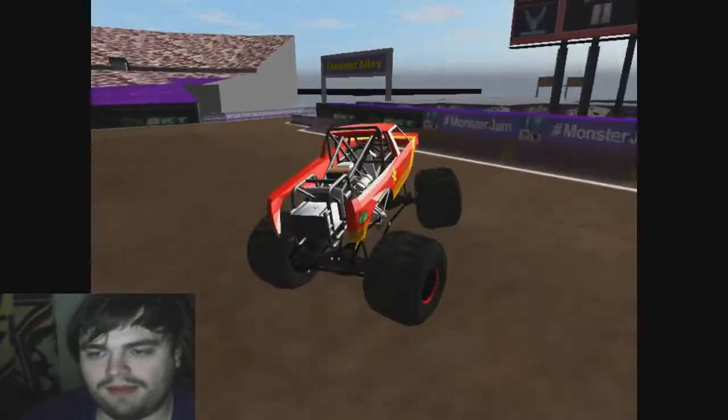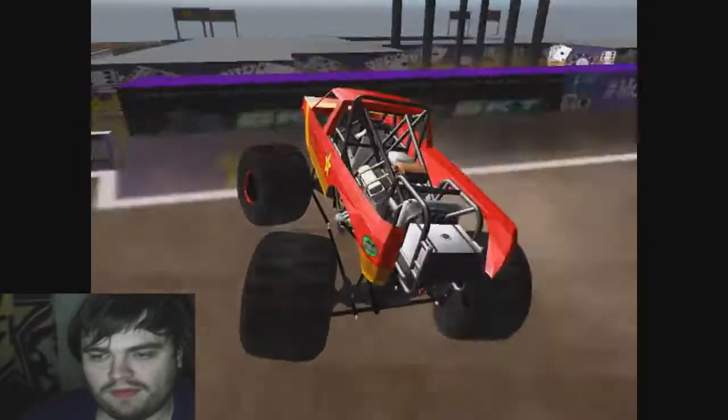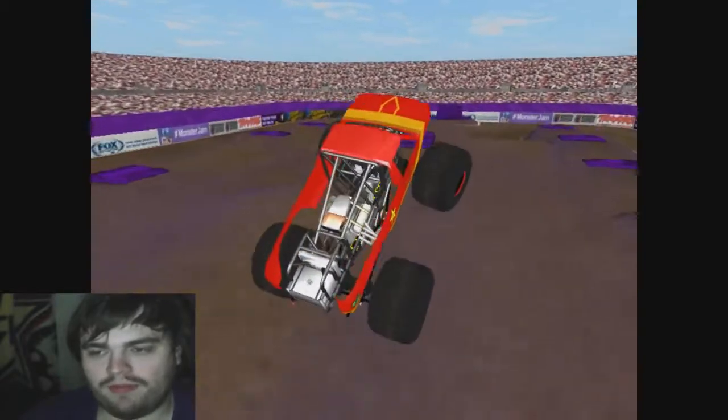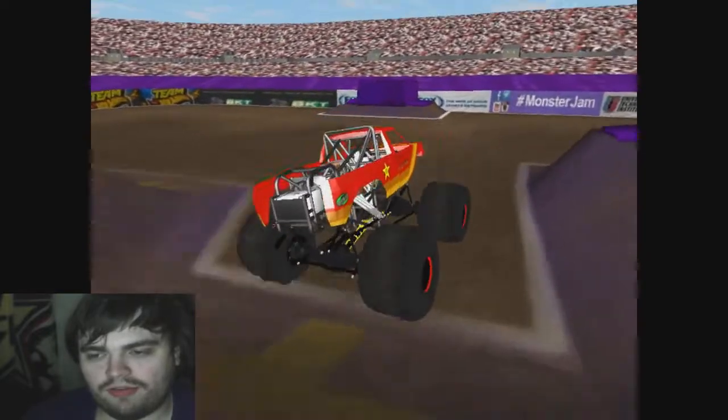Anyway, doesn't matter if it doesn't look different — it's still beautiful regardless. Man, really fast. It's still a pretty small wheelbase too, like there's a wheelie right there that it probably shouldn't have done.